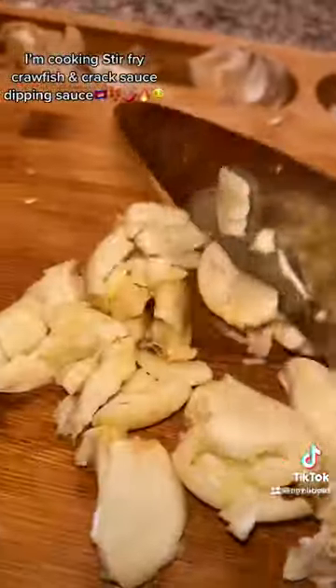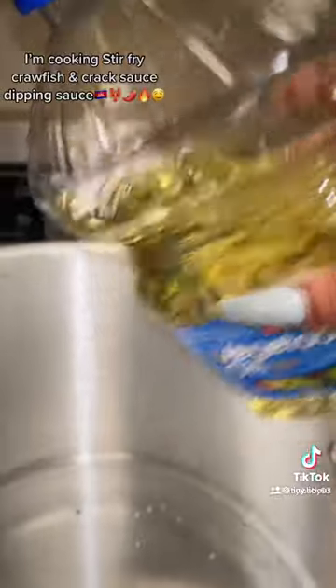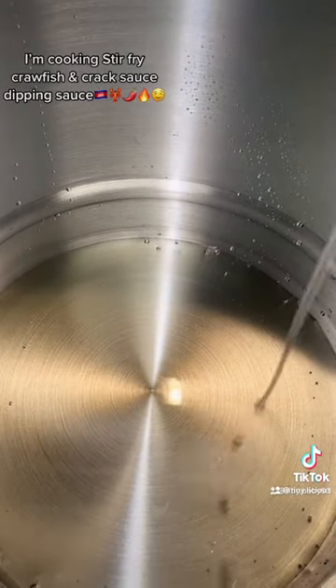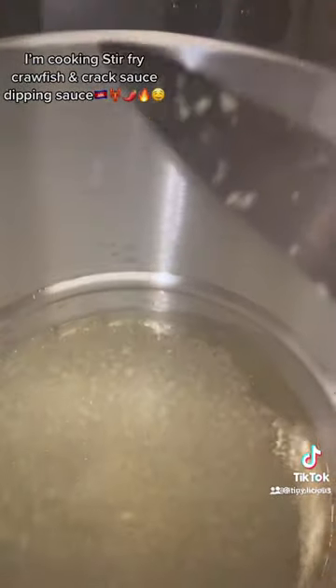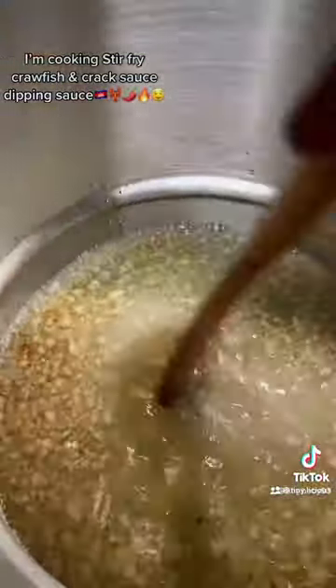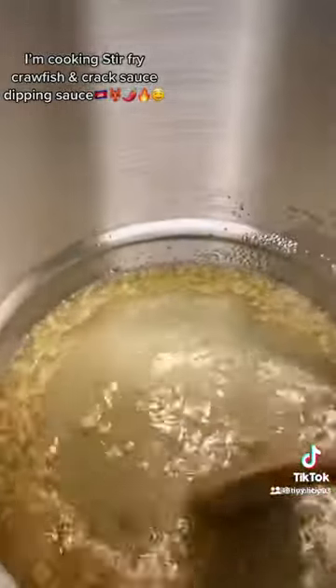Smash your garlic and chop it up. I love this chopping board — it's so convenient. Add some oil, make sure you add enough so you can make a lot of juice for the stir-fry. Add some sugar now — you want to caramelize your sugar and garlic until it turns golden brown. Smells so good, I love the smell of garlic.